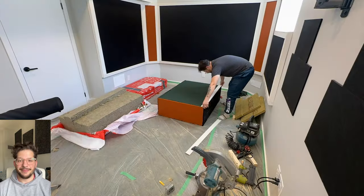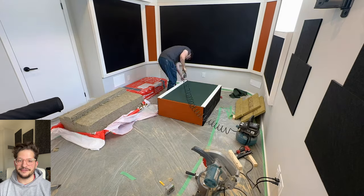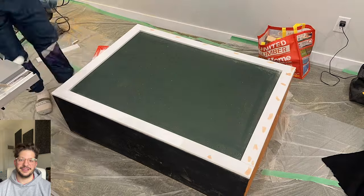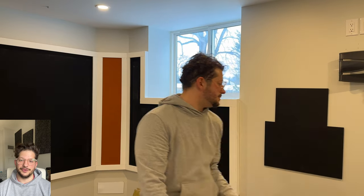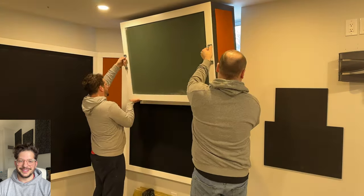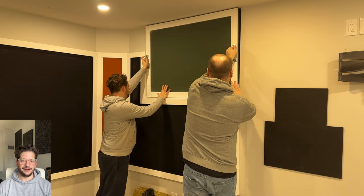I'm going to show you step by step the whole process of building the frames, insulating them, upholstering them, doing the final trim and handles and having them ready for your home studio. Here's a little sneak peek of the fitment and the final product, and I'm going to show you step by step how we went about this entire build.